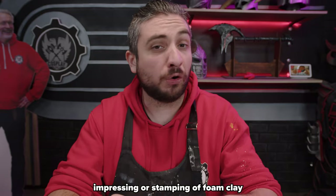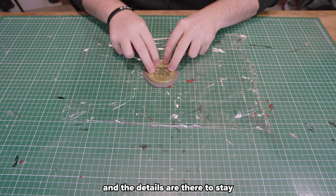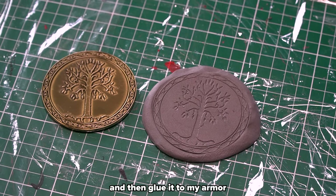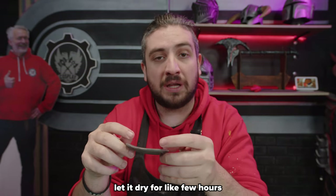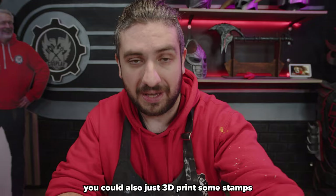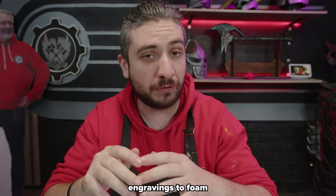Finally we come to the impressing or stamping of foam clay, which could be a very cool technique to add intricate details to your build. Just flatten some foam clay on cling film like a pancake and press in an object, then immediately remove it and the details are there to stay. When dried you can cut it out and glue it to whatever part of your costume you want. You could also 3D print stamps and apply them to your foam clay to add really cool engravings to your armor — because adding engravings to foam is not easy otherwise.